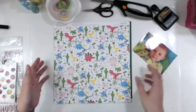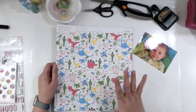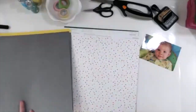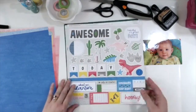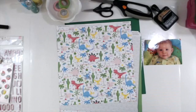Before I get too much further, I just want to apologize — Facebook was being very strange, so it will get grainy at some point, and we actually had to stop and restart because it would not unfreeze. You'll see when that happens, but I'm going through and showing the different papers I have.